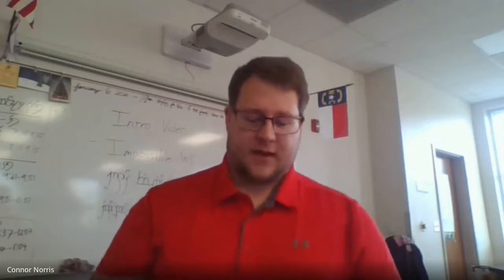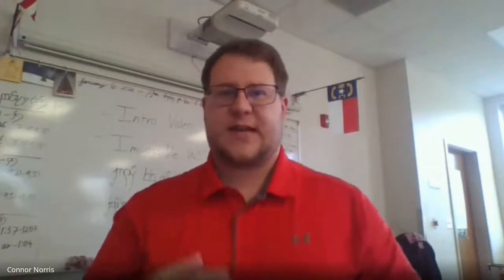Hi, everybody. This is Mr. Norris. I'm here demonstrating the weathering lab that you'll be doing here on week two during the 2021 semester. The first thing I want to explain before we get into what this lab is, is surface area. It's one of those harder terms that not a lot of people understand, and I want to clarify it before we continue so you can understand the terms I'll be using.